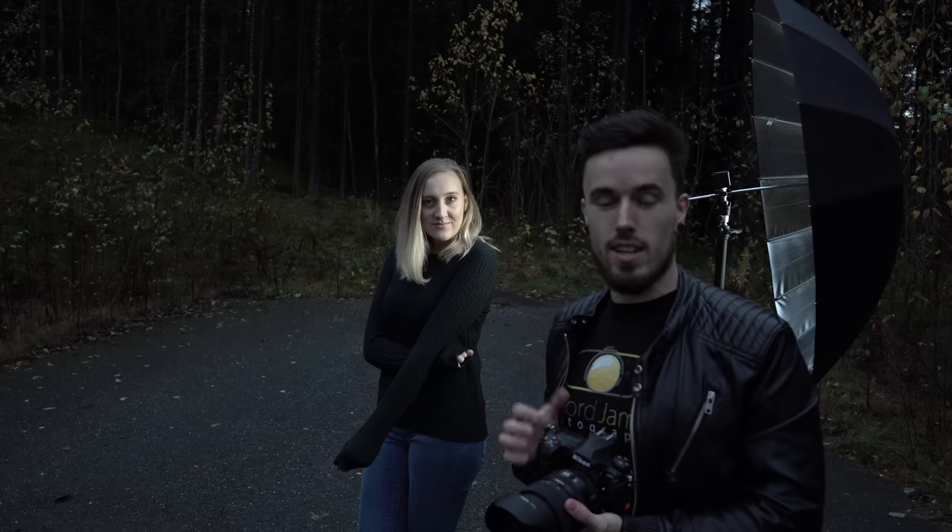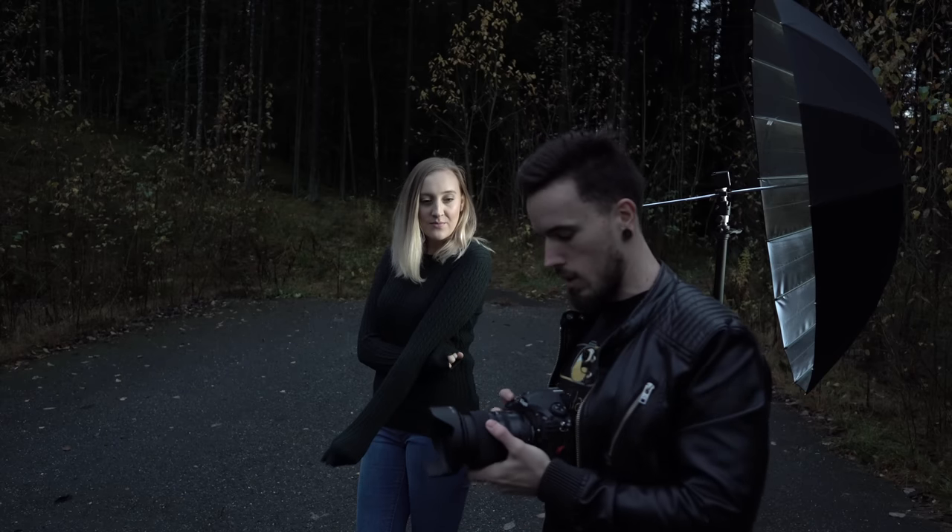At f2.8 with light, it's actually really sharp. So this is doing quite well, but it's mainly sharp above 35mm.